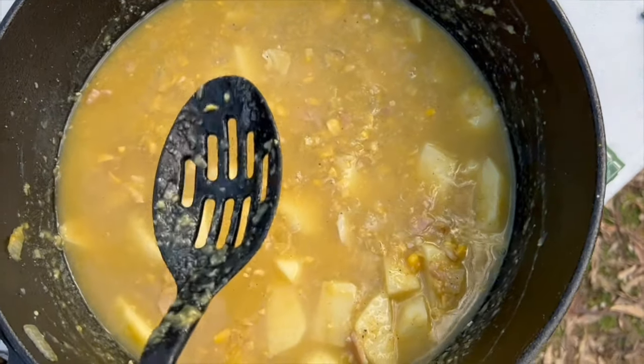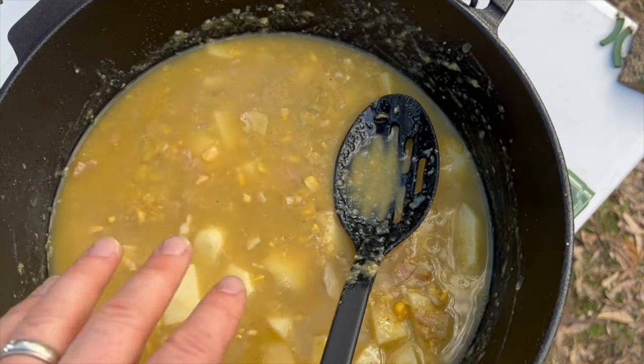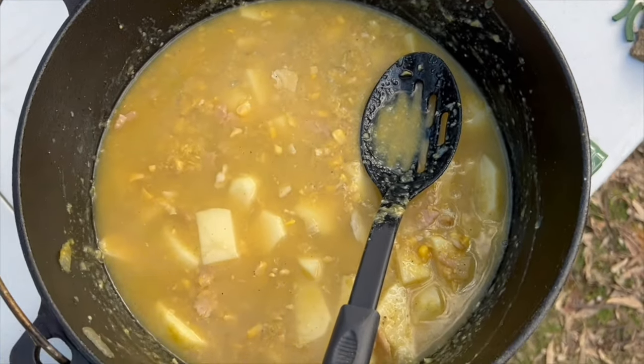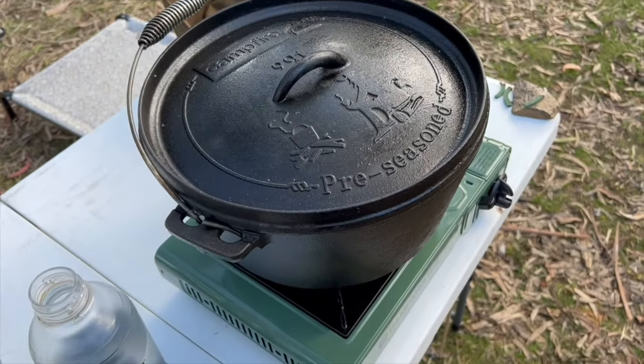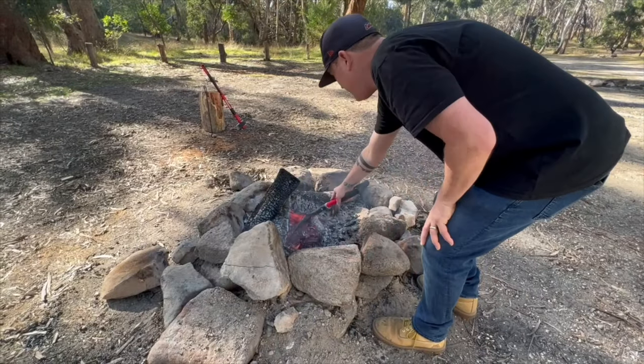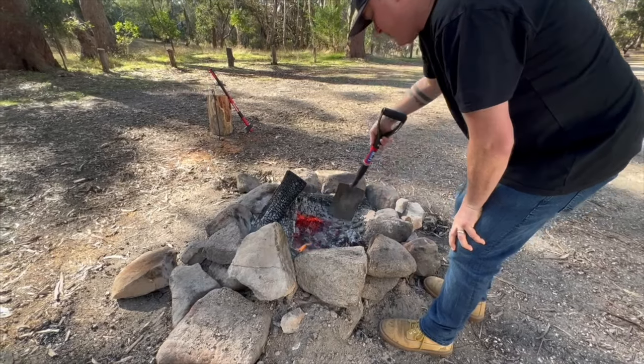The cheese goes in last — once we finish cooking it, I'm going to pour the cheese in, mix it through, and then it'll be done. Lid is on — let's take it over to the fire. I'm just going to get the coals out ready, and I'm going to sit the camp oven right here.